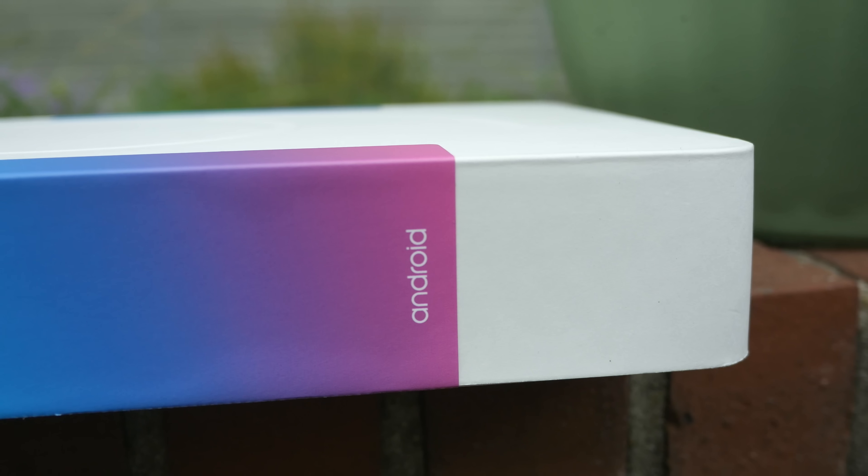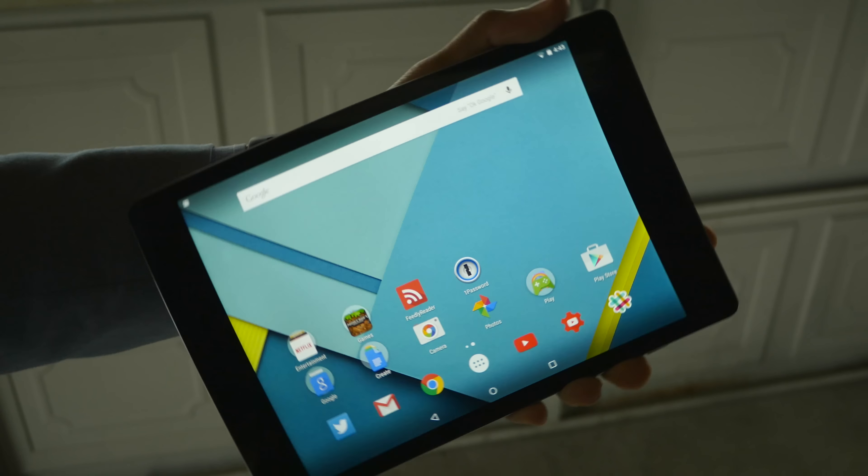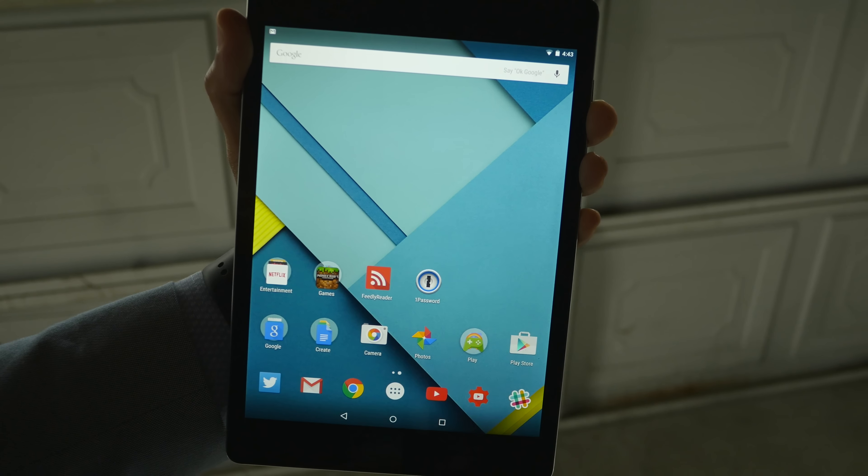Bad: lack of responsiveness. The Nexus 9 is an odd character when it comes to responsiveness — it's pure Google, so you can't blame its deficiencies on bloatware or skins. It can play games without hiccups and it's very smooth, but sometimes it stumbles when launching apps and sometimes becomes downright unresponsive with taps on the screen. I also found that switching between portrait and landscape mode is very laggy at times.